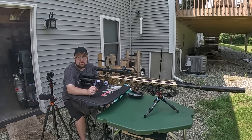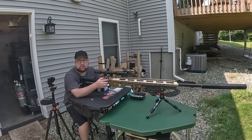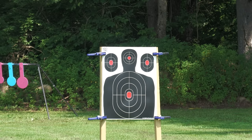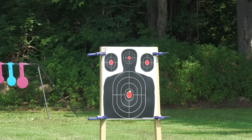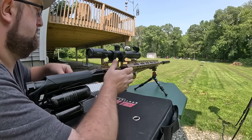We're going to get some groups, then split a playing card in half, and after that I want to see if I can shoot a pill on top of a golf tee. Griffin 290 grain boat tails are up first. Let's do a three-round group going for that middle bullseye. Those are pretty damn good.